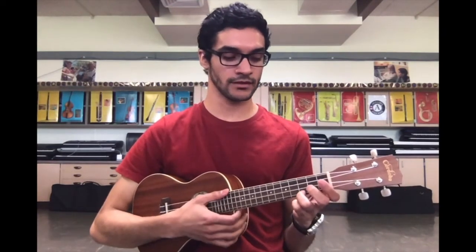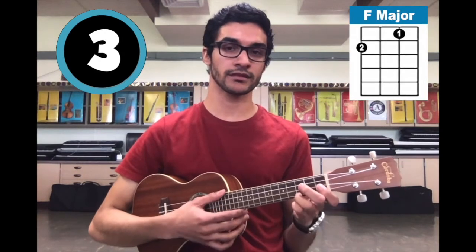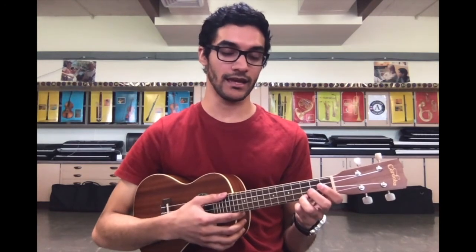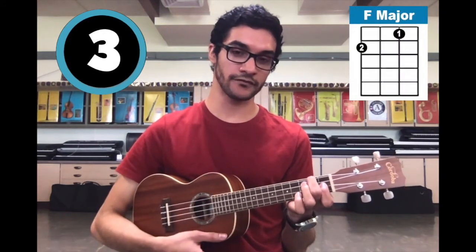The first four beats of the song go like this. I'm going to play that again, but this time try playing it with me. And if you mess up, that's all right — the important thing is that you keep going. So on a count of three: one, two, ready — and C, C, F, C. Okay, so that's the first four beats.